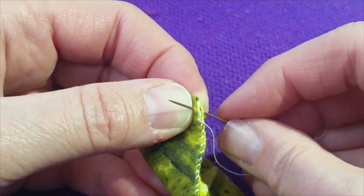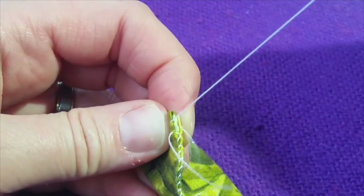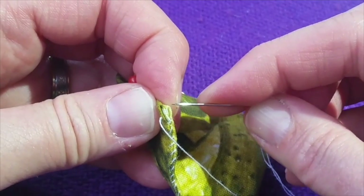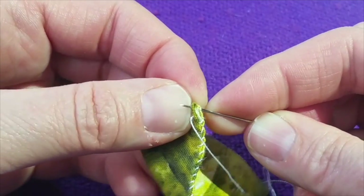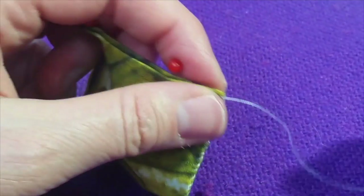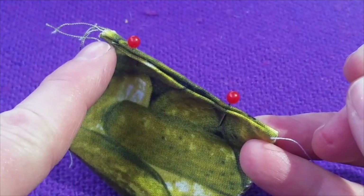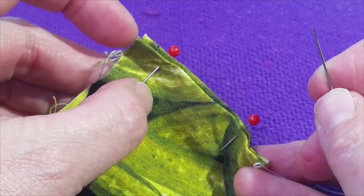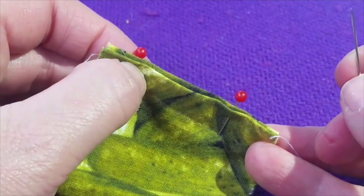The whole idea is that we do this safely. As I go around the corner I want to make sure I go right through the corner, then I simply turn the material and continue all the way along this edge. When I get to the raw edge — the part where you see the thread sticking out — then we are going to stop and fill our bag with beans.